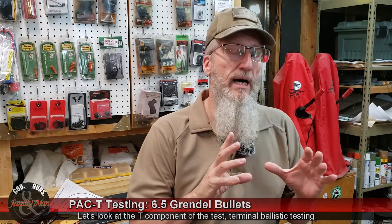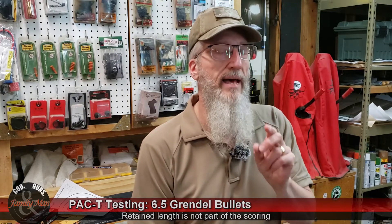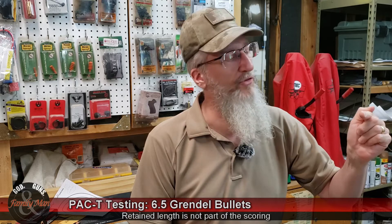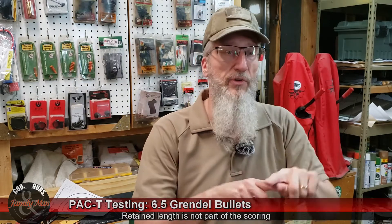Now let's turn our attention to the terminal ballistic performance. I've got a routine test based roughly off the FBI protocol — I call it the modified FBI protocol. I'm scoring three components: penetration depth, expansion of the bullet, and retained weight. I'm also starting to look at retained length of the bullet. The first round I fired was the Fort Scott, and knowing it's a tumble-upon-impact bullet, I was wondering where it would go. We've shot similar rounds in ballistic gelatin over the years, and normally they travel in an arc-type path. You don't know if it's going to tumble up, tumble down, or to the left or right.